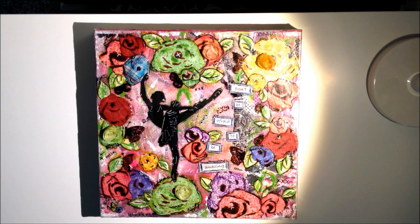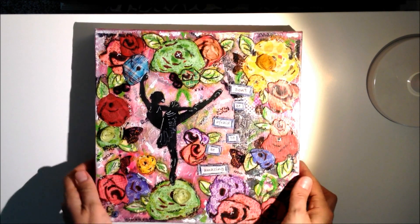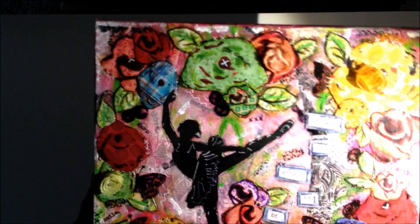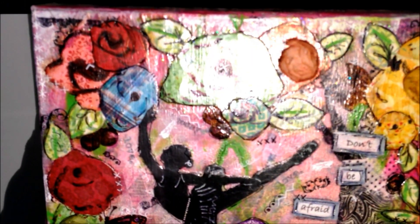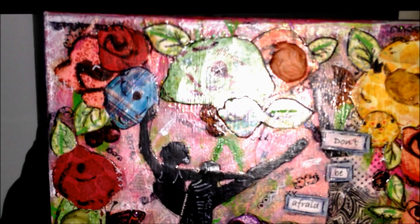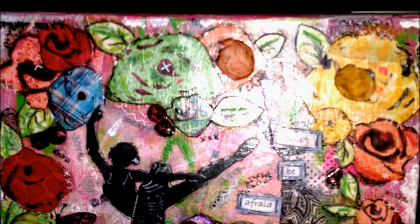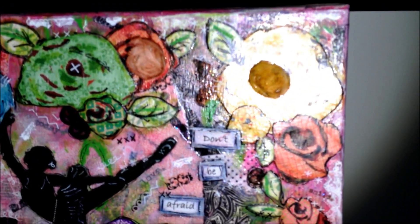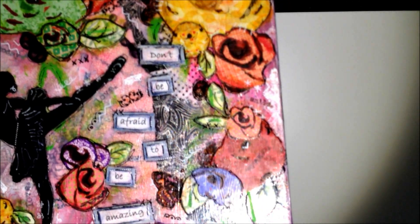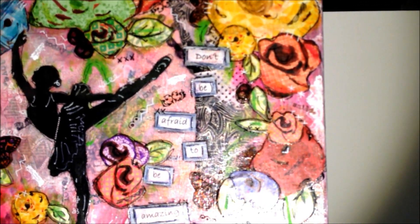I did a lot of doodling in the end to outline all of the images. I used the Faber-Castell Pitt Artist pens to not only blend the paper piecing into the canvas around the edges, but also to do a bit of coloring on the flowers and in the leaves.